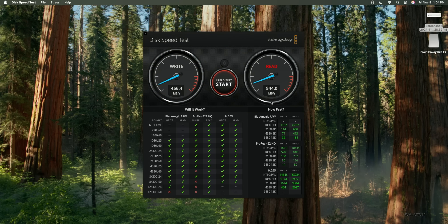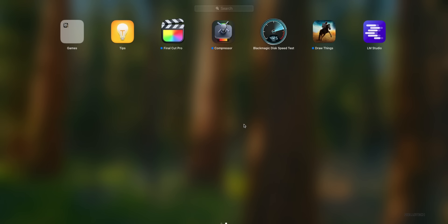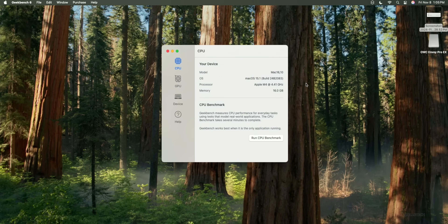Running the test again, we get about 3,000 read speed. So depending on the test: roughly 2,000 write speed and 3,000 read speed — that seems about right, and that's for the 256GB variant.